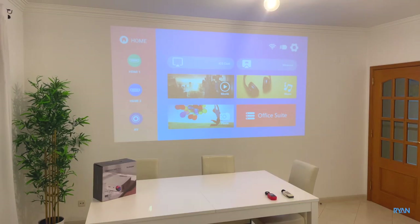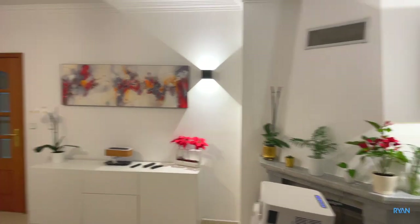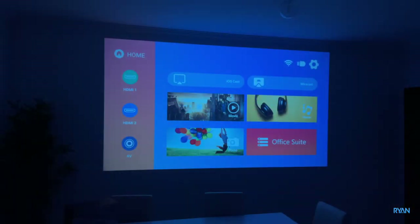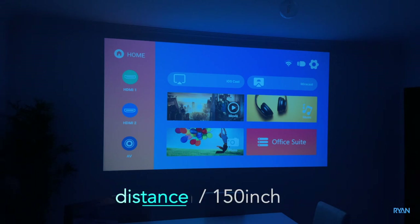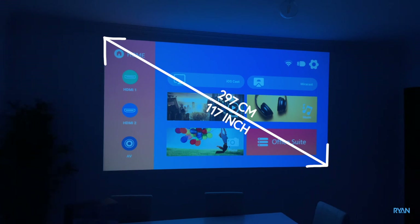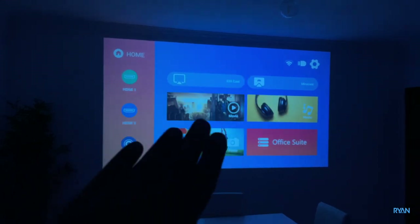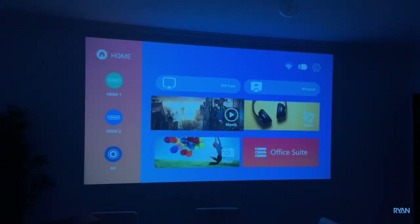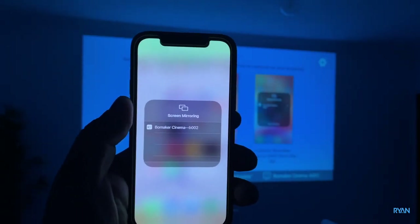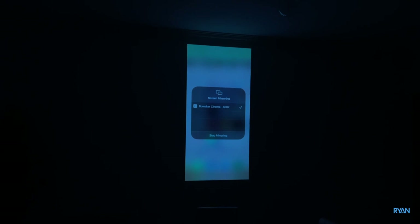The projector is now on. I'll put on screen the distance from the projector to the wall and how big the projection screen is. The first two things on the main menu are the casting options — for example on the iPhone just go to iOS cast, press that button, you'll see Bowmaker Cinema, and there you go, you're mirroring straight away.